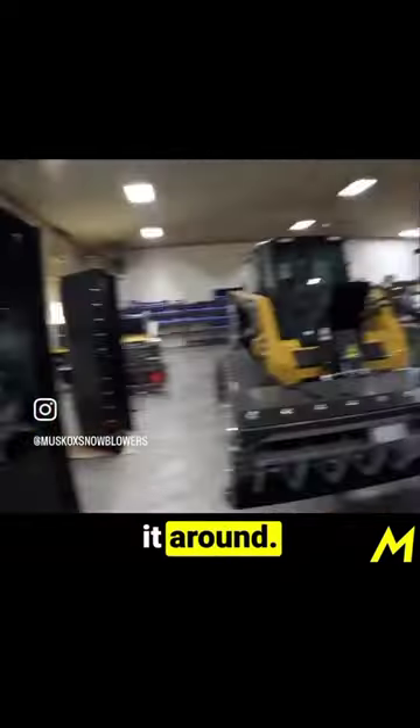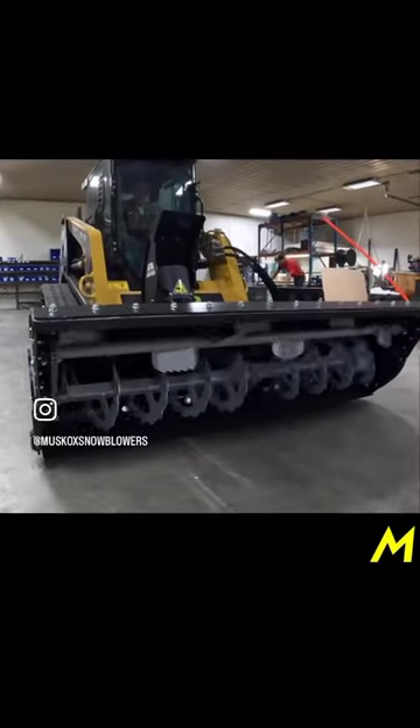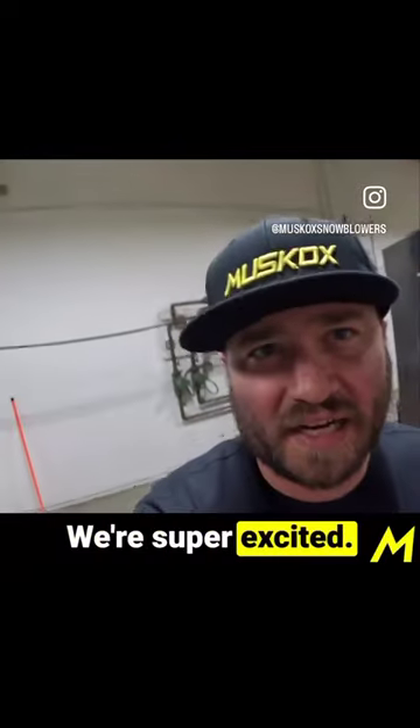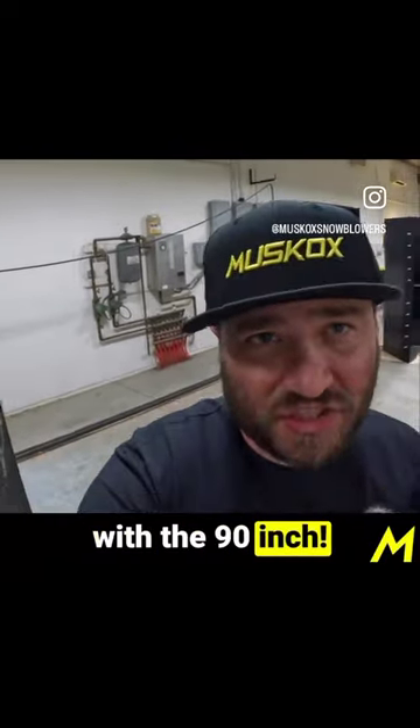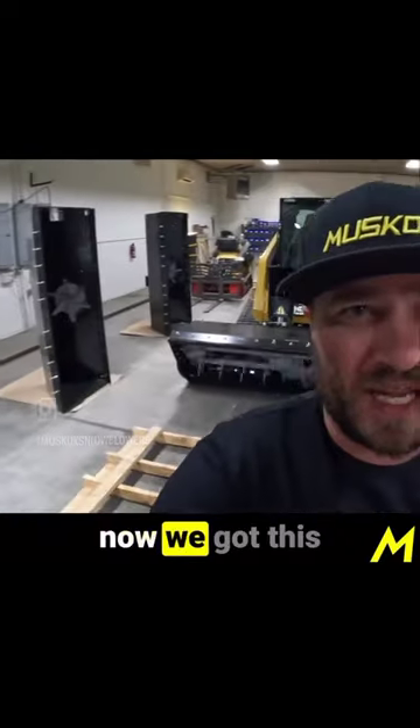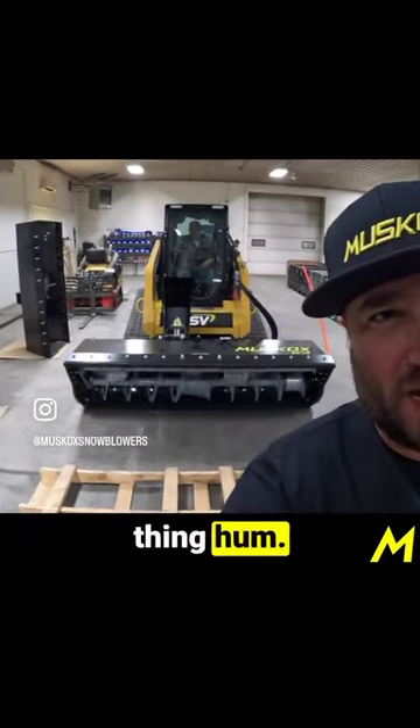Ron's flipping it around. We'll look at that two auger system we got set up. We're super excited — it's our first year with the 90-inch. The 78-inch is still available and it's worked great, but now we got this brand new 90-inch. Listen to that thing hum.